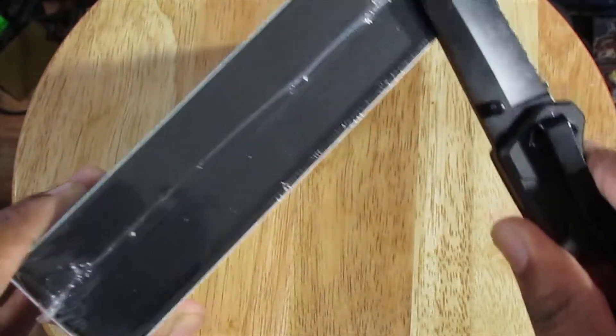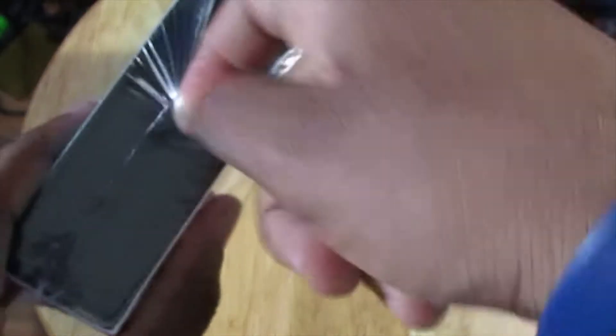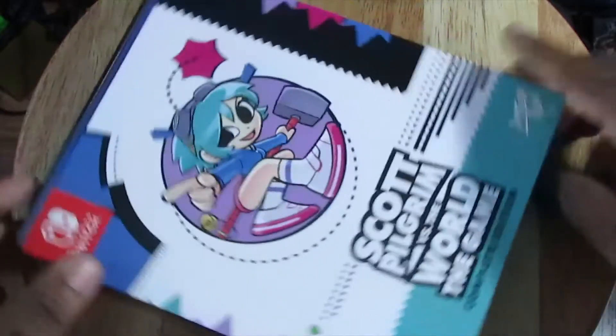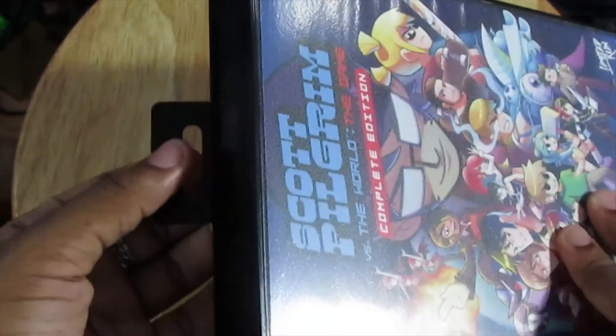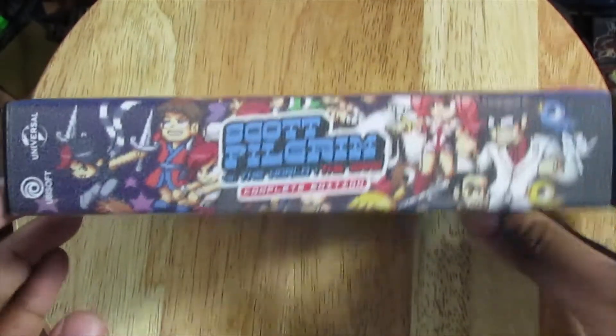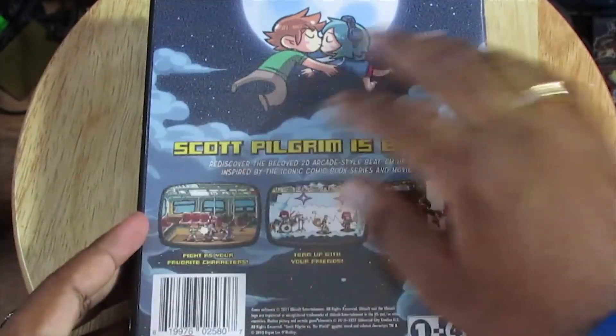So let's just open this up. This is supposed to be like a Sega Saturn or Sega Genesis kind of box, like the old school box style. We're just going to slide this off. They've got little hanging posts here. This texture is really cool — that is really awesome. I love how this looks, I love how this feels. It's kind of like old VHS boxes. Really awesome.